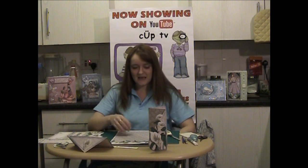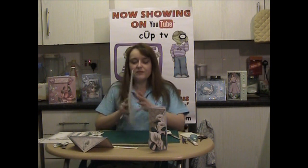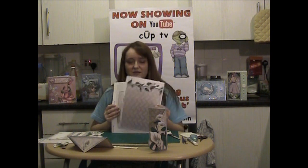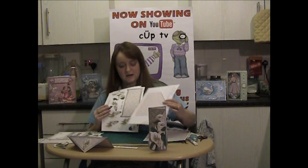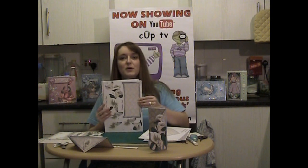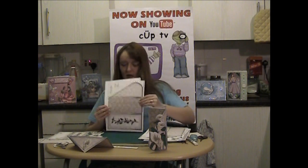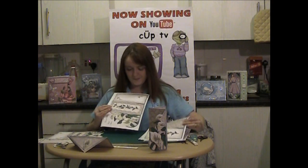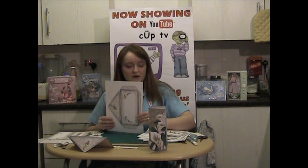In the kit there are six sheets. There's a backing paper, an envelope insert, the decoupage pieces and the envelope back, the card back, the card front and the envelope front.